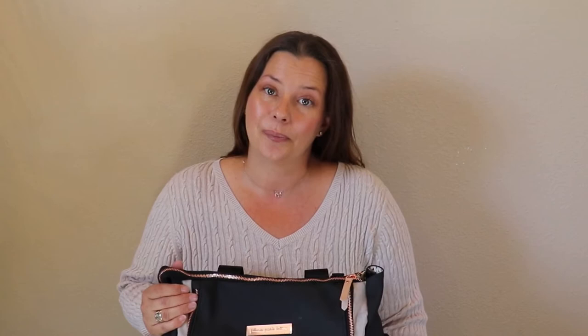Alright, so on today's video we are going to be talking about the Petunia Pickle Bottom Pivot Pack. This stylish, very versatile bag has eight pockets, some amazing features, and I'm so excited to review it with you guys. So in this video we're going to do an overview and a quick pack-with-me style video. I will leave time codes in the description below, so please feel free to skip ahead to whatever interests you. I will also leave shopping links and discount codes in the description area below. Alright, let's go.